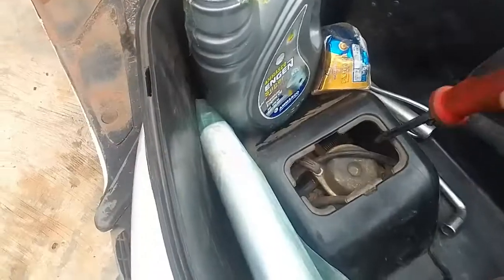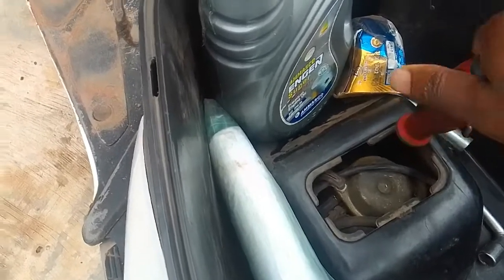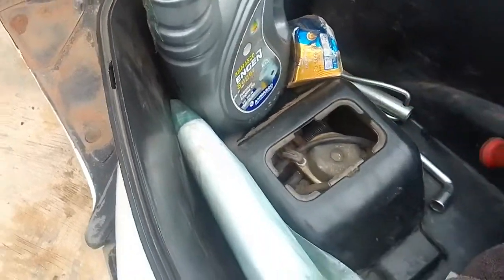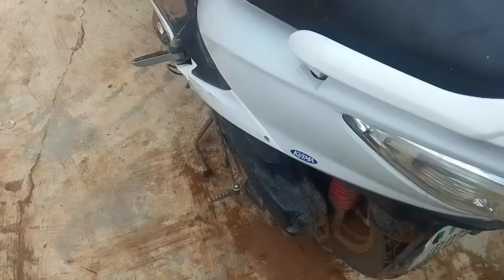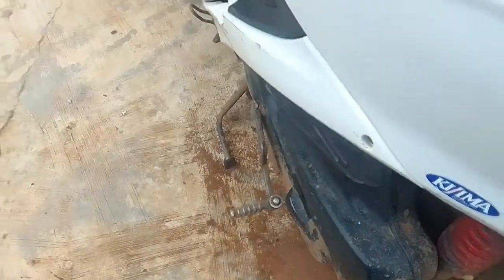I located the idle screw and turned it to the maximum. This starting issue is typically caused by a clogged air filter, a weak spark plug, or low compression. If you check all three of those and they're fine, adjusting the idle screw should help.